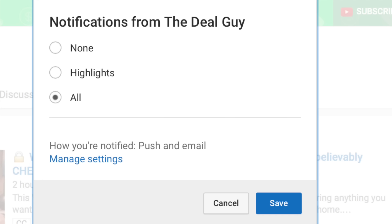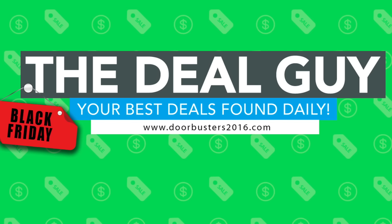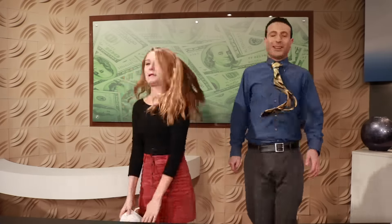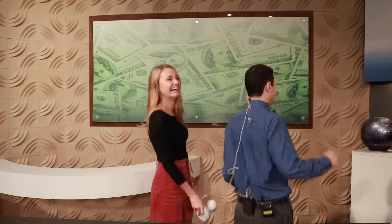And for everyone else, a reminder: YouTube has changed its notifications. Make sure you have all checks so you never miss a giveaway — and those Black Friday doorbusters, which I am guaranteeing early, will be yours! I'm going to pivot — you just won! Congratulations! We ended at the same time. That's beautiful savings energy. Congratulations!